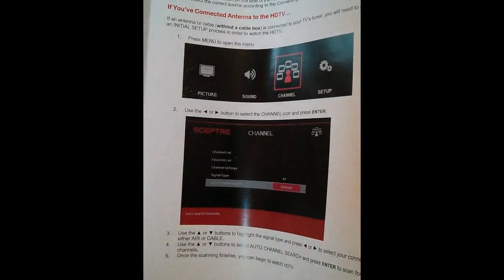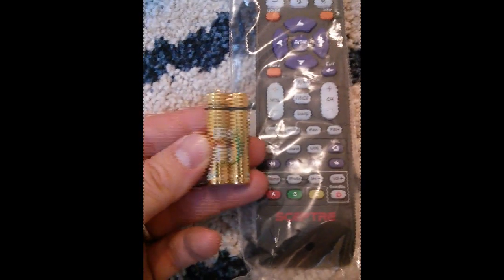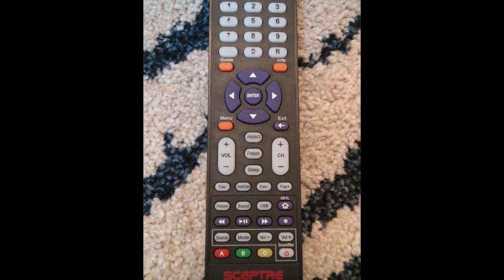It did come with the remote and the screwdriver, interestingly. It has its own kind of generic battery pack. Looks like it's standard buttons — kind of a full functioning remote. I'll probably use my DirecTV remote to control the TV, but it looks like it's full functioning.